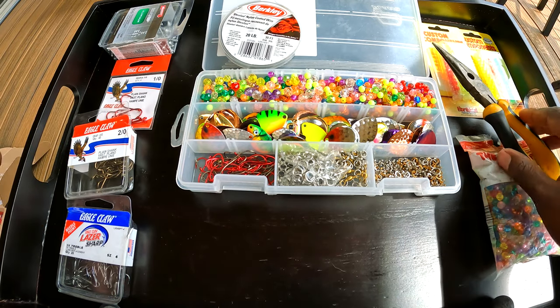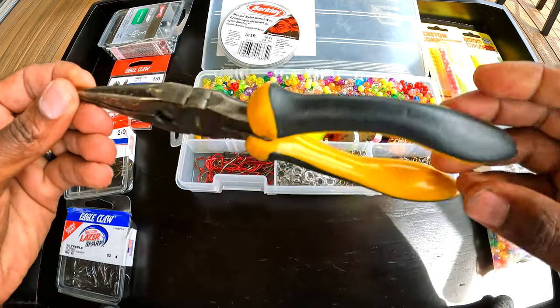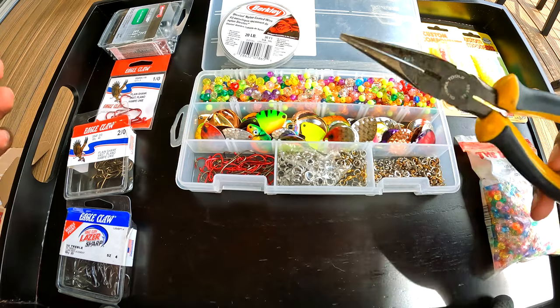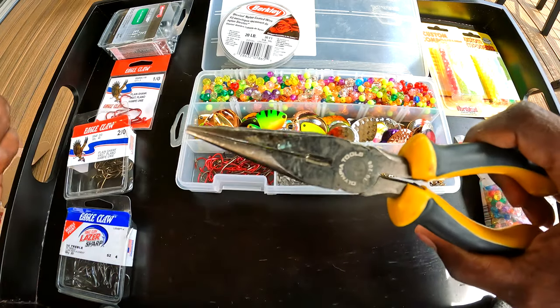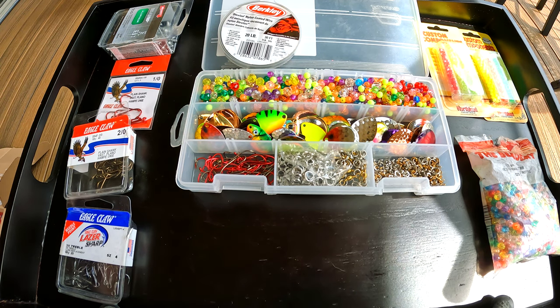The tools we're going to need are mainly these pliers, which will be used to clamp the swivel in place and lock everything in how we need it. That's pretty much it for tools.